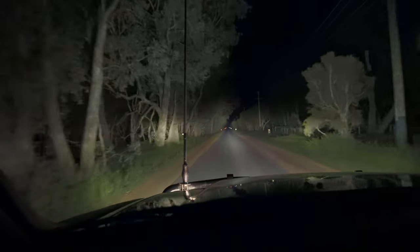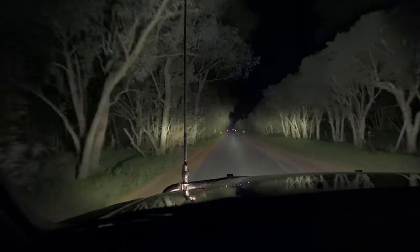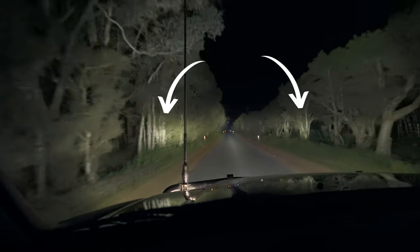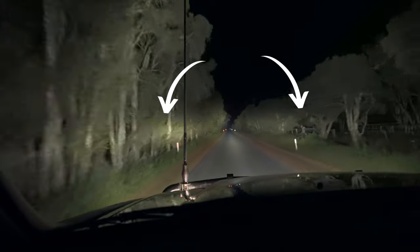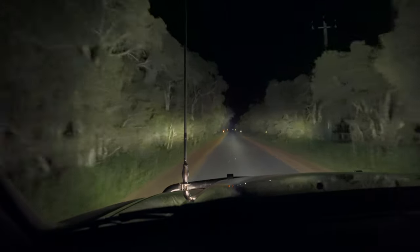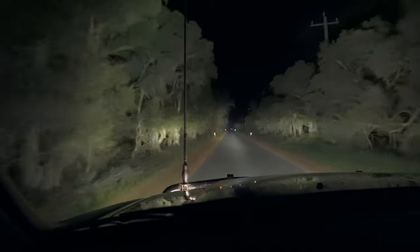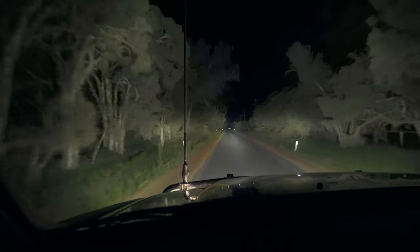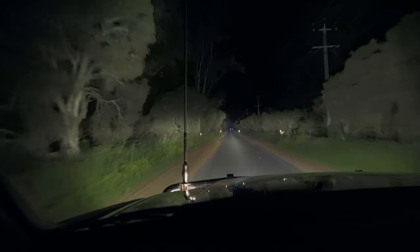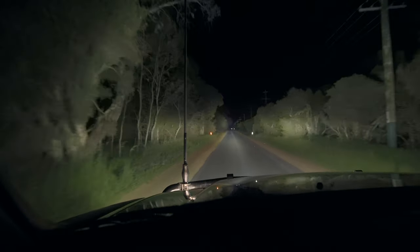Just going for a bit of a drive around now to test what it's like with and without covers, driving on a typical country road with some dense bushland on both sides. You can see the more concentrated beam — that's what we're getting extra with these covers, which is definitely a welcome upgrade. The difference isn't massive, so don't buy these expecting them to transform your spotties entirely. It's just giving you a little bit of extra flood in exchange for a little bit of the long range. In saying that, I'm still really satisfied with how much throw we're getting, so it hasn't impacted that too drastically — it's just lifting up the edge of the roads a little bit.